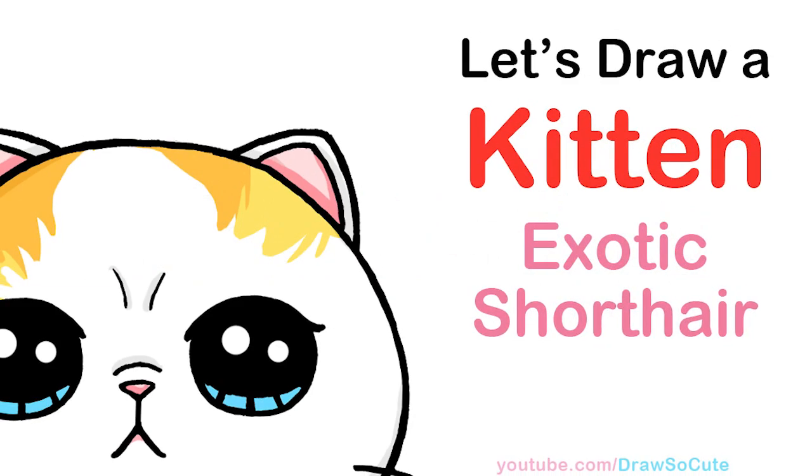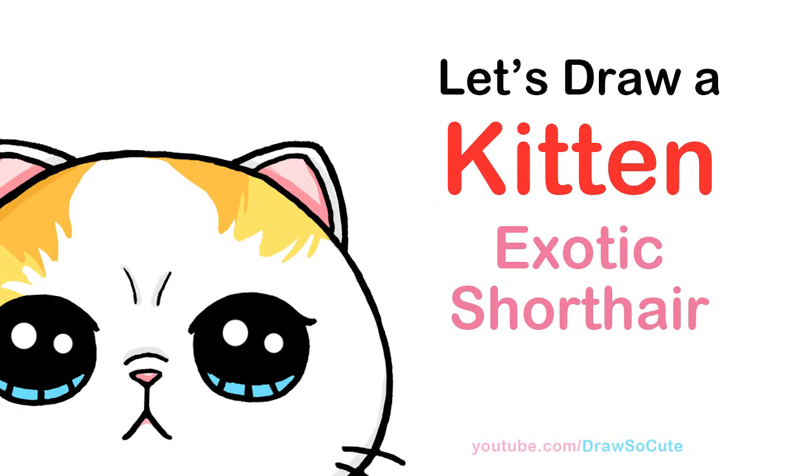Hi Jurassic Kitties, Winnie here. Today we're going to draw an exotic short hair kitten. So let's get started.